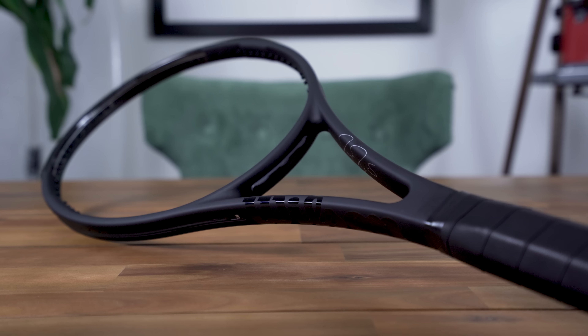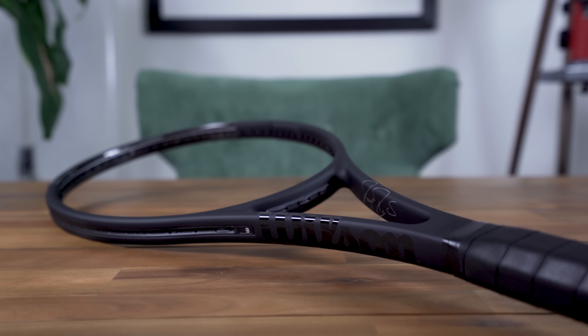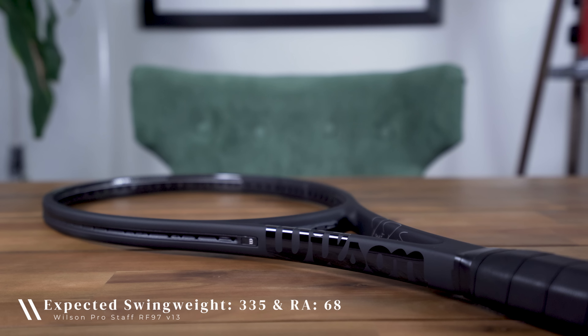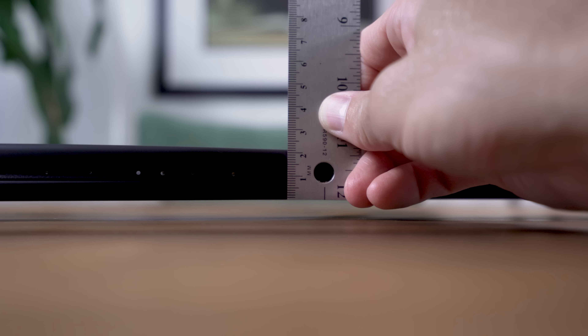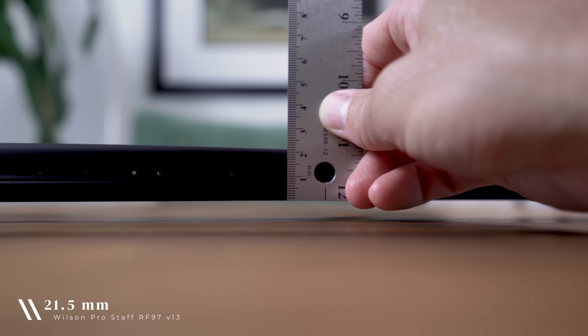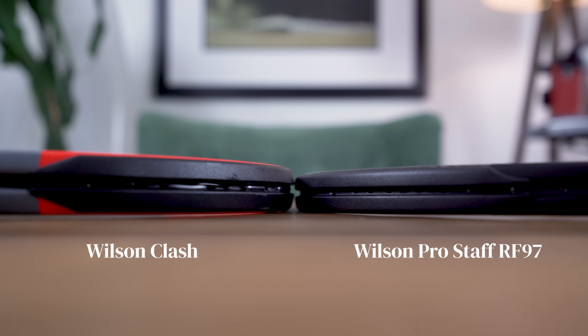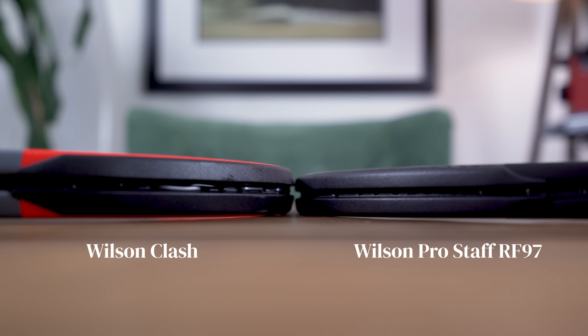Although I don't have access to a racket diagnostic center to measure the frame's swing weight or stiffness, I'd expect them to be very close if not identical to the last model, which was a swing weight of 335 and an RA rating of 68. The RF 97 also has a thinner, control-centric 21.5 millimeter beam all the way around — compared to the Clash, which is 24.5 millimeters as a point of reference. If you're looking to dive deeper on any of these specs, I'd encourage you to check out my guides on these topics, which I've linked in the description.